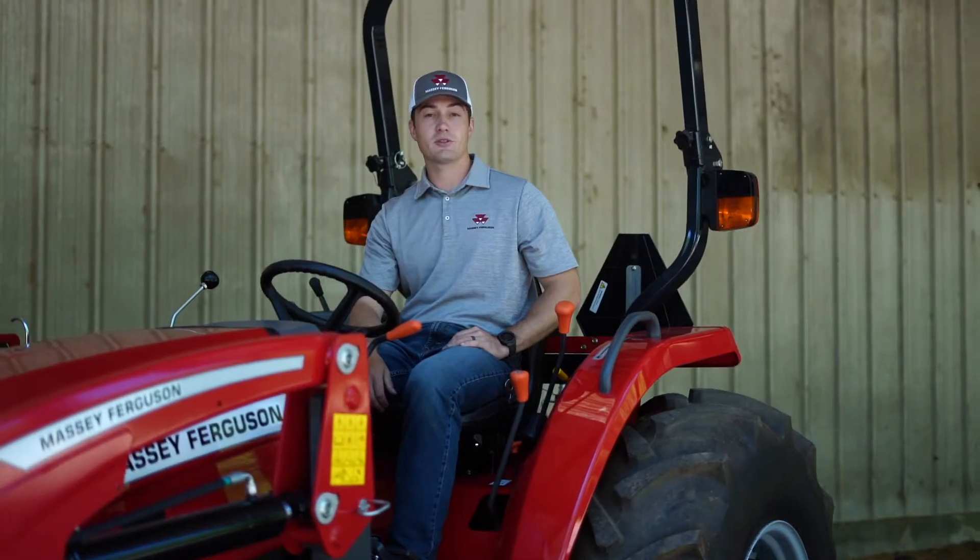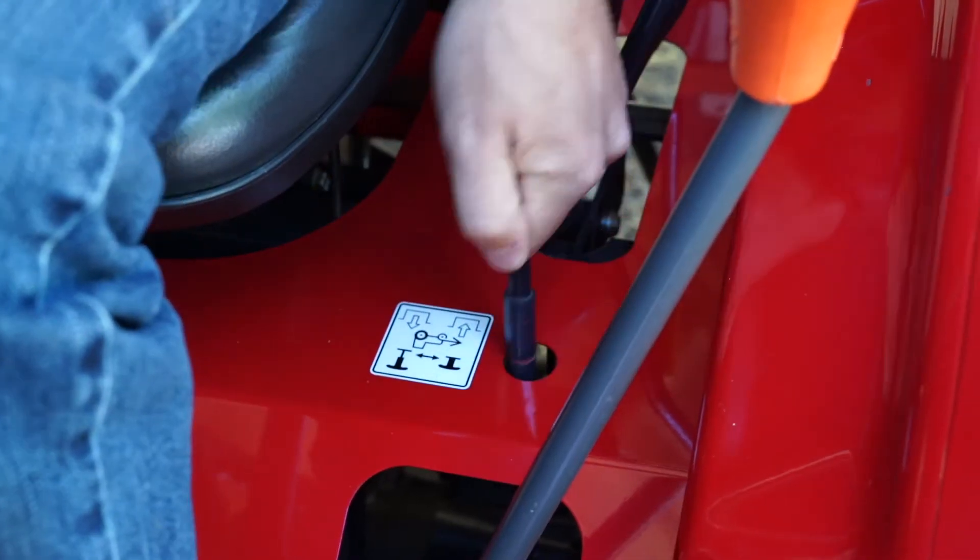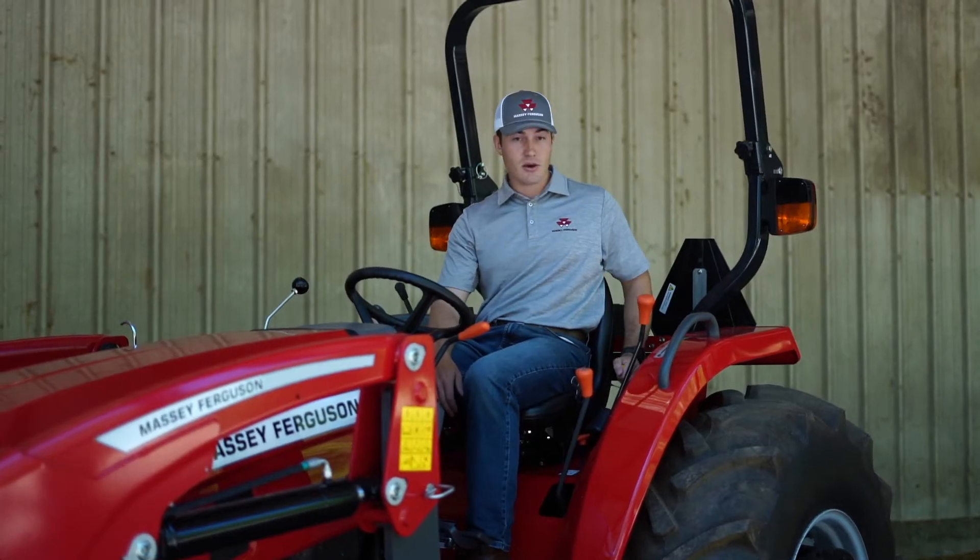Two other controls on your left hand side are your 4WD engagement and the PTO engagement.